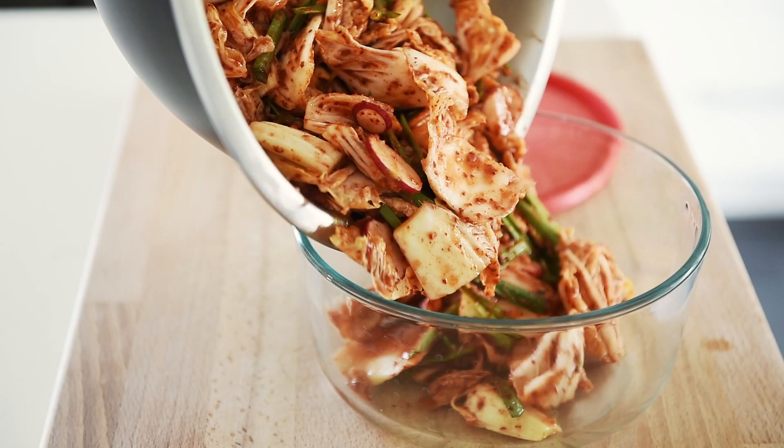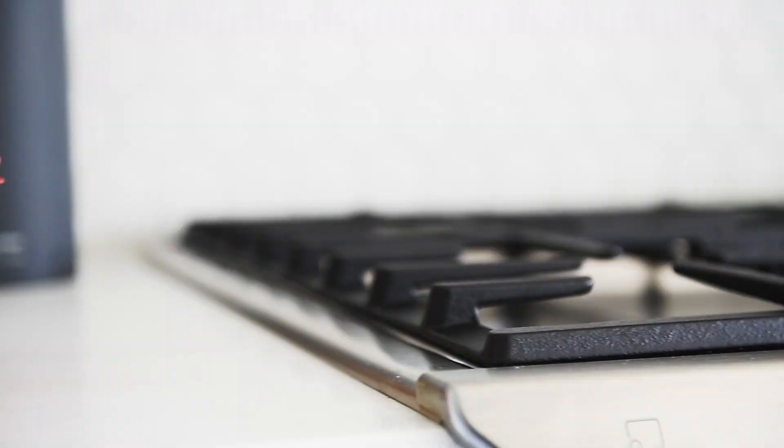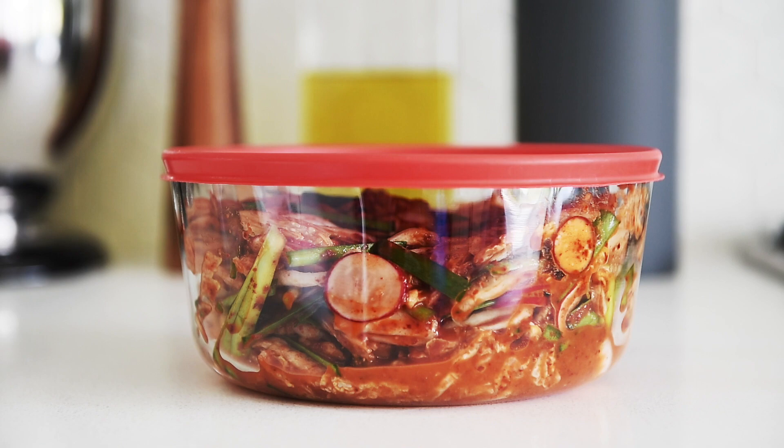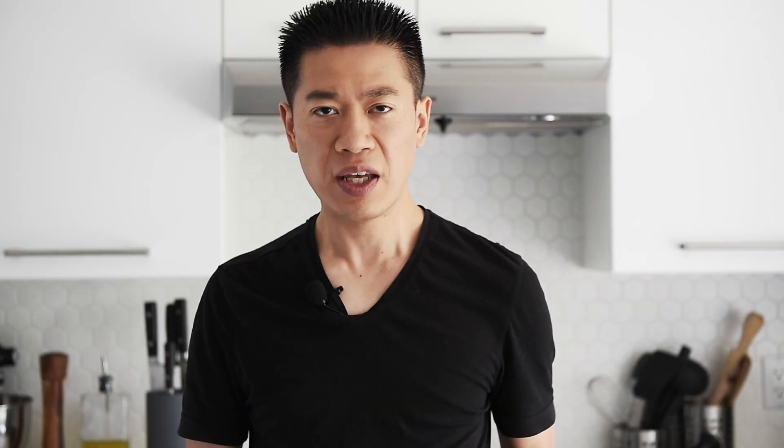Transfer the kimchi to a clean glass container and cover. Leave the kimchi out at room temperature for a day, then transfer to the fridge. You can now make this delicious and easy kimchi with absolute confidence. And just like that, you have an incredible bowl of amazing kimchi.